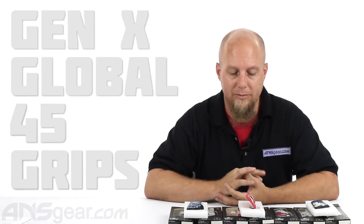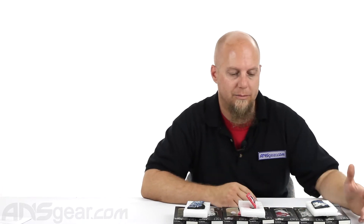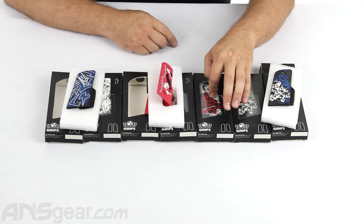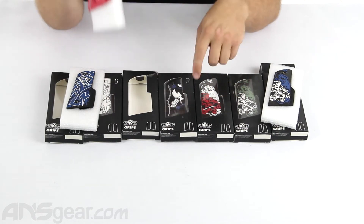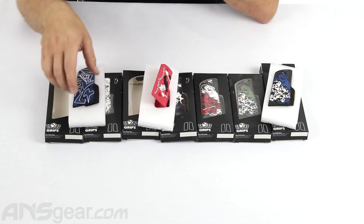Hey guys, Rory from ANS Gear. We're gonna take a quick look at some grips you might be interested in. These are Gen X Global 45-style grips, so if your gun has a standard 45-style pattern, these grips will fit. There are a couple of different colors and designs: a skull-looking design in blue and white, olive and white, and red and white; angel-style grips in red and black or black and white; and a tribal-looking design in blue/black and white/black.